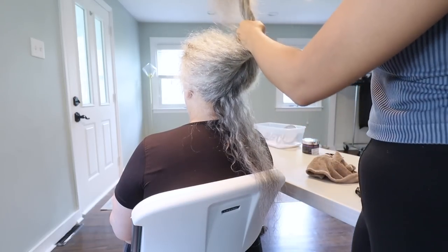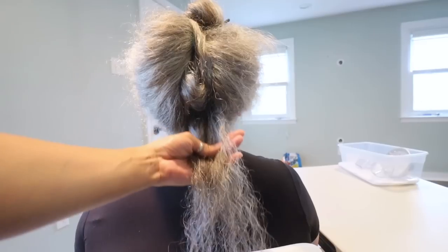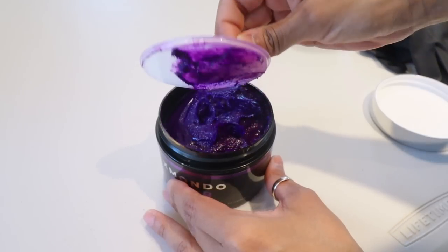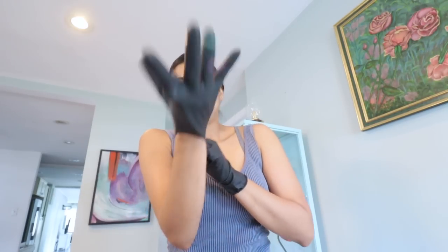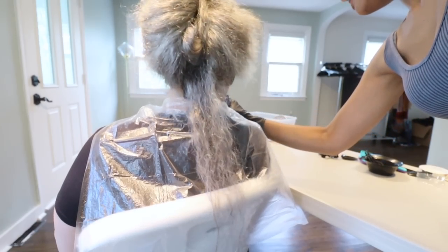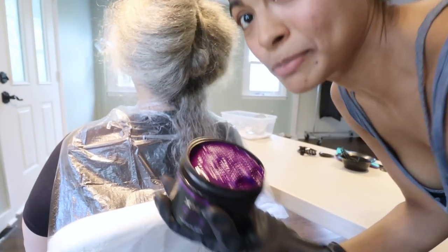Now we're going to begin the coloring process. Brad Mondo suggests applying the hair dye in small sections so you get an even distribution of color all over the hair — this avoids having patches. When I opened the product I thought the color was such a beautiful vivid purple that I wanted mom to see it one more time before applying it, just in case. She confirmed she loved it, and noted it smells nice — which is unusual for hair color.